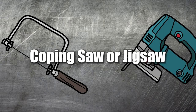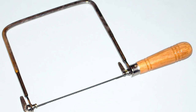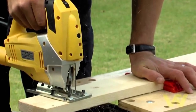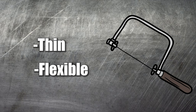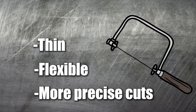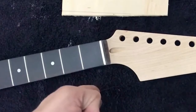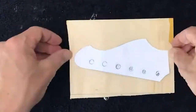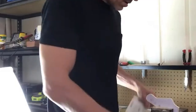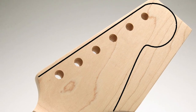Coping Saw or Jigsaw. If you plan on shaping your guitar's headstock, a coping saw or electric jigsaw is required. Coping saws feature thin, flexible blades similar to a jigsaw, which allows more precise cuts and curves to be made when shaping your headstock. Always remember to mark the outline using a lead pencil and be sure to cut well outside the lines to compensate for the thickness of the blade, while leaving sufficient room for sanding.